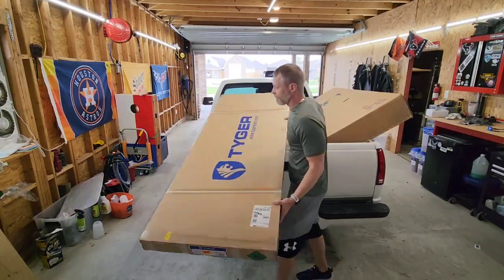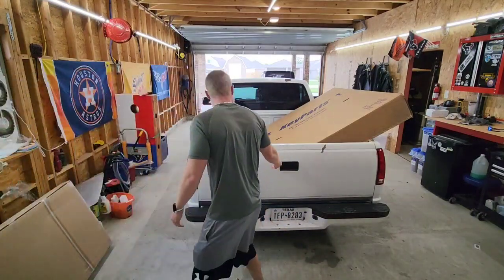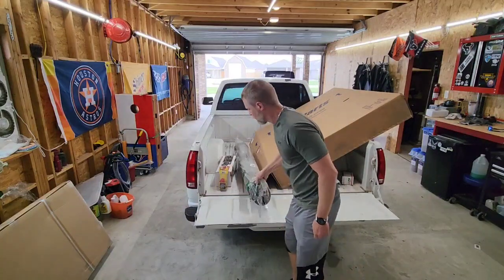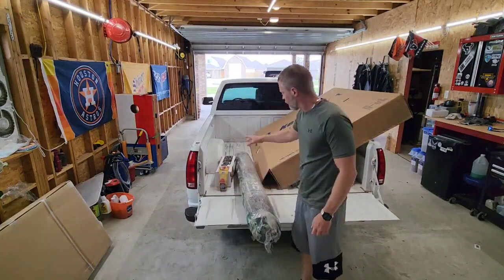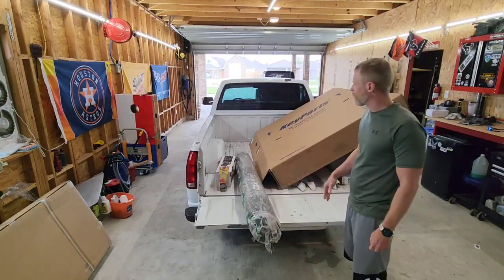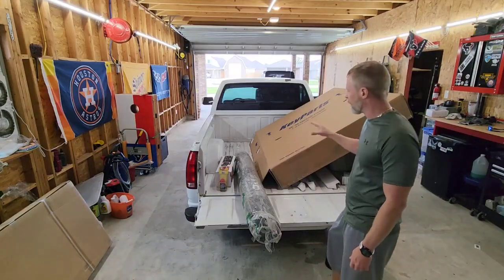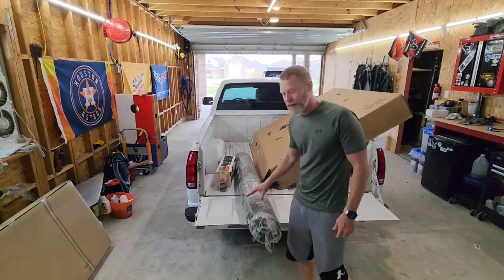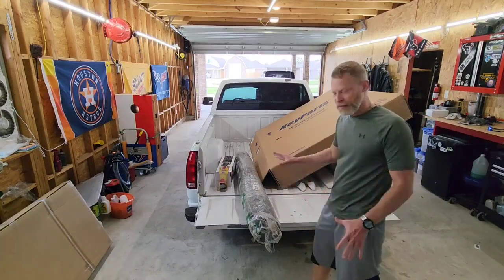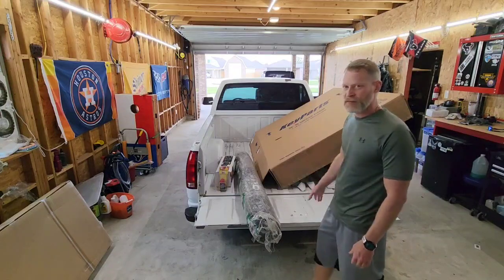Next up we have a bed mat for both the bed itself and for the tailgate. I plan on repainting this truck in the near future and I may at that time go with a color-matched bed liner, but for now we're just going to do the bed mat and the tailgate mat to give it a little protection and make it look nicer, because the floor of the bed is kind of scratched up.